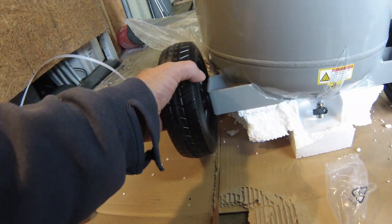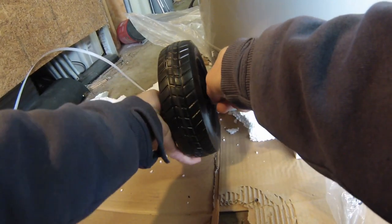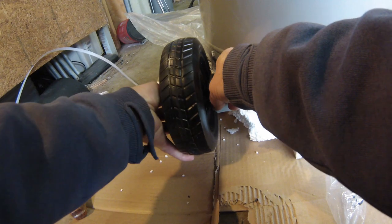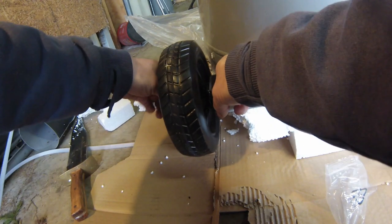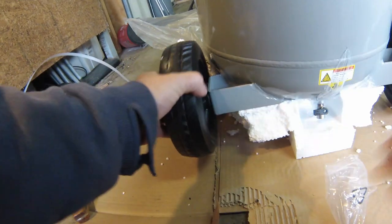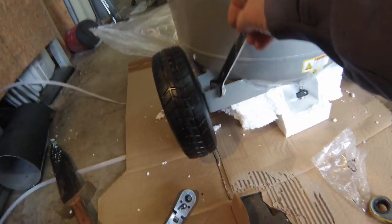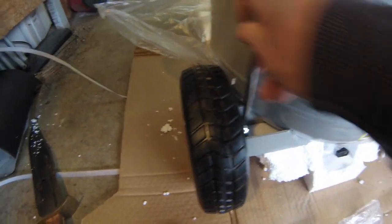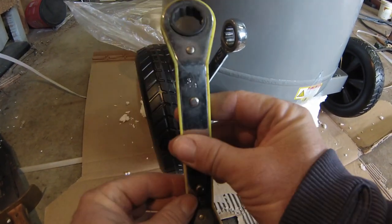Flat washer, lock washer, nut. The socket size down in there is five-eighths, and the one out here is three-quarter.